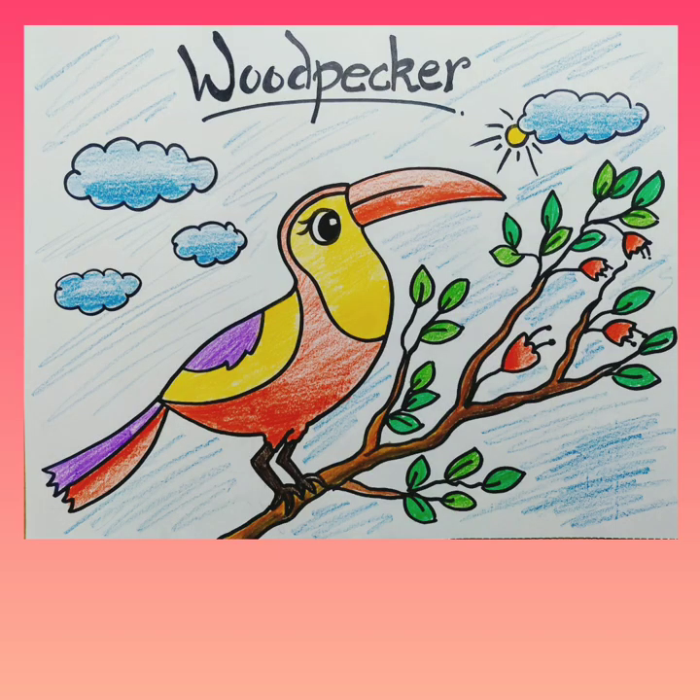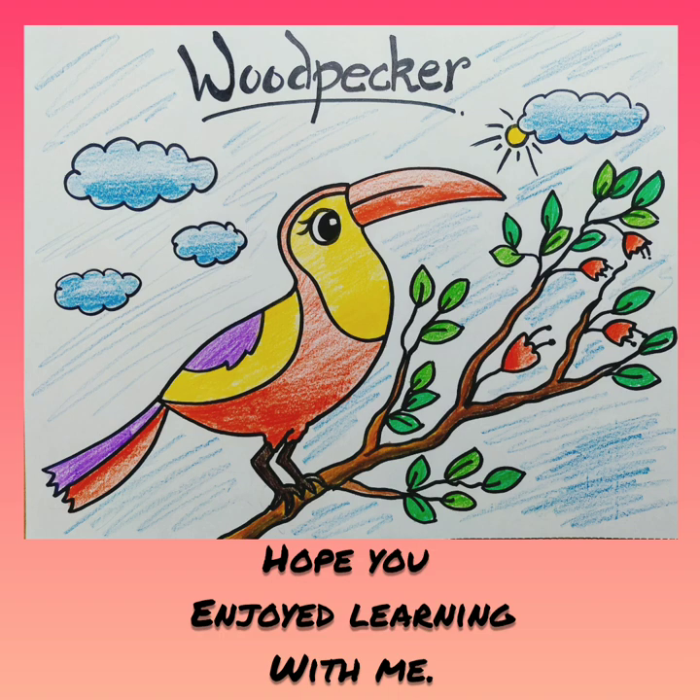Color the drawing. Thank you for watching. Hope you enjoyed learning with me.